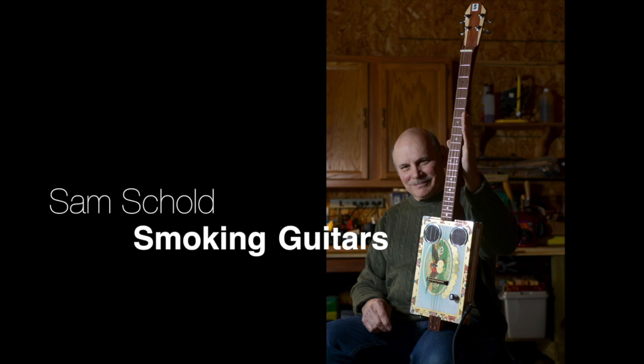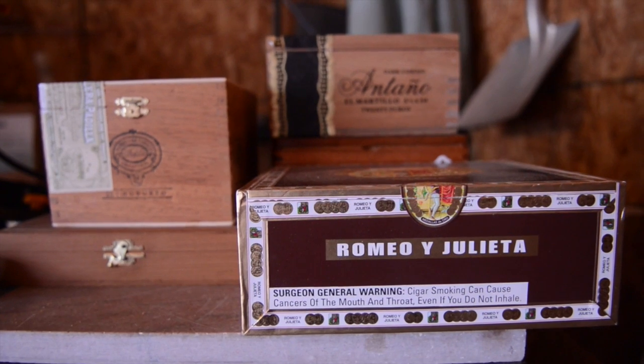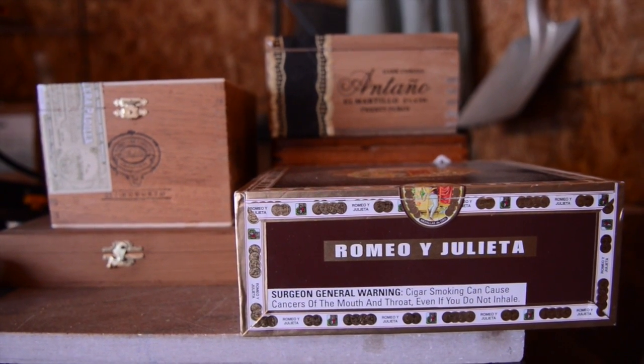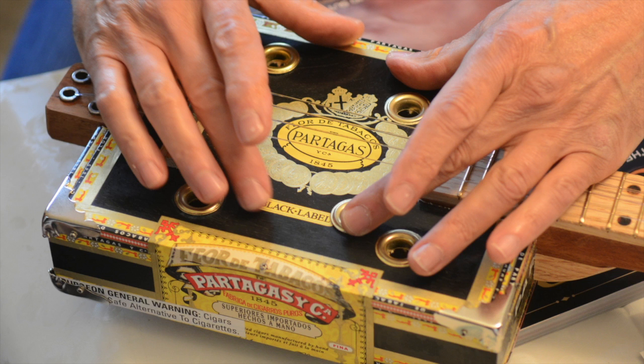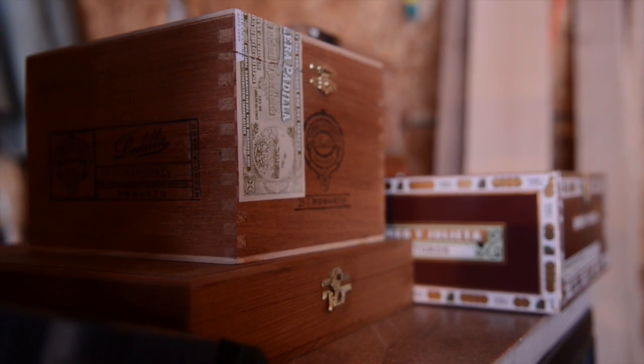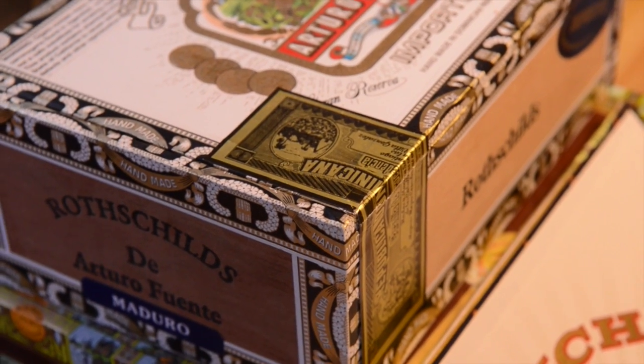My name is Sam Schold. I make cigar box guitars out of wooden cigar boxes. It's a tradition that's been around since the 1840s. They come in many styles, many colors, many shapes. Most of them are made down in Nicaragua or the Caribbean area.